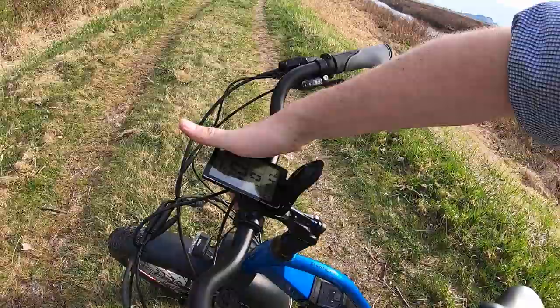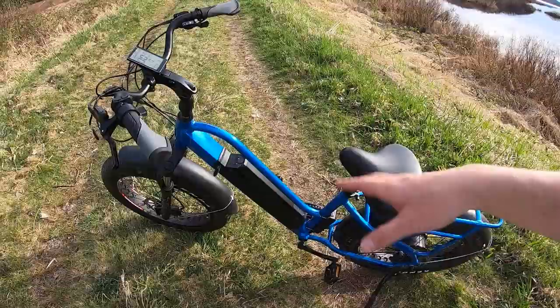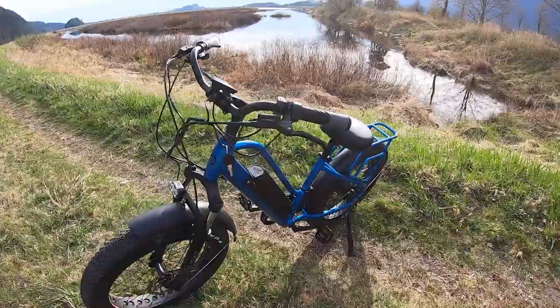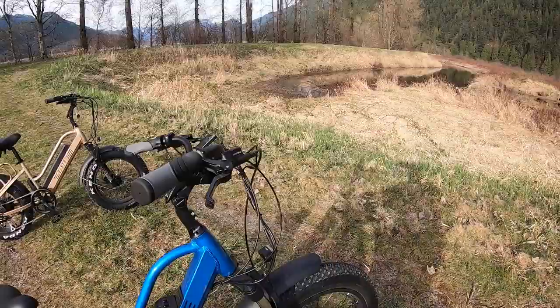With the quick release on the seat post, you can change both the stem angle and seat height quickly — boom, ready to ride. It's a handy feature if a lot of people are going to be trying the bike out. It's also nice just to lower the profile of the whole bike to get it into the back of a truck — angle the stem all the way down and suddenly your bike is five to ten inches lower.